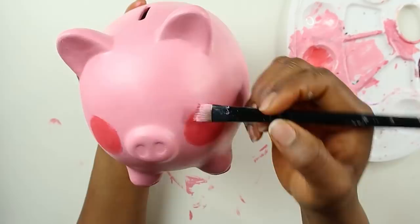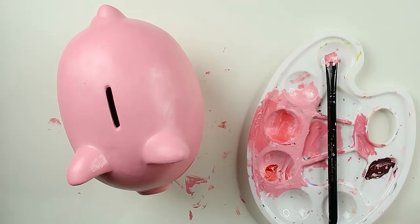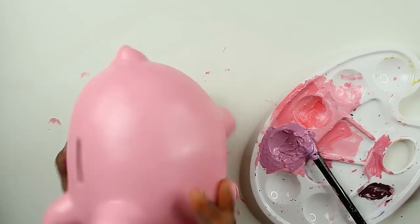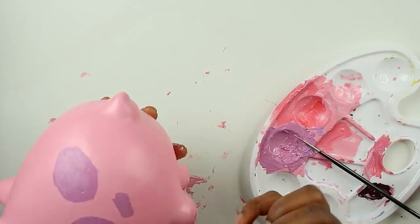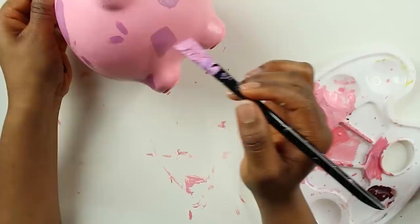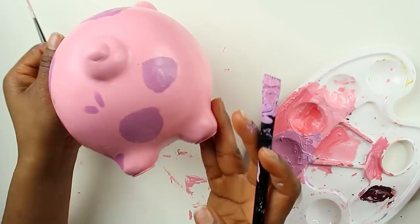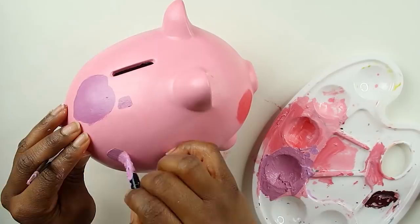Here we go — he's blushing! He's so cute. I'm going to give him some darker spots; I kind of want to make it a pinkish-purple color. I'm going to pour some purple in there, get a thinner brush, and start giving him some spots around here. Oh, it looks like a big butthole. His butthole would be up here, so this is fine.